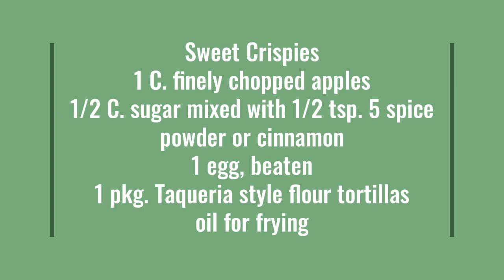You'll also need another egg beaten, one package of caperilla style flour tortillas, and some oil for frying.